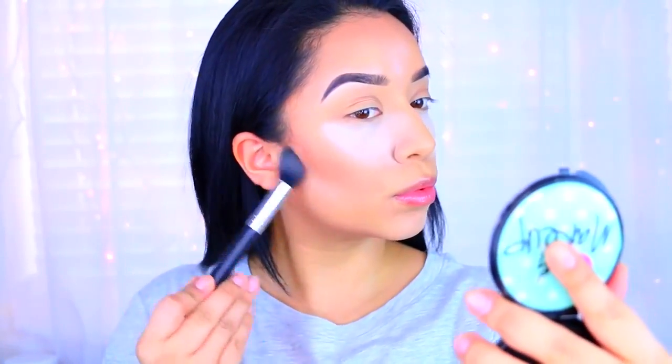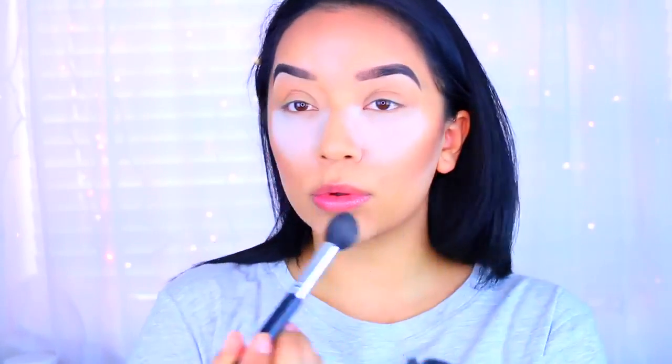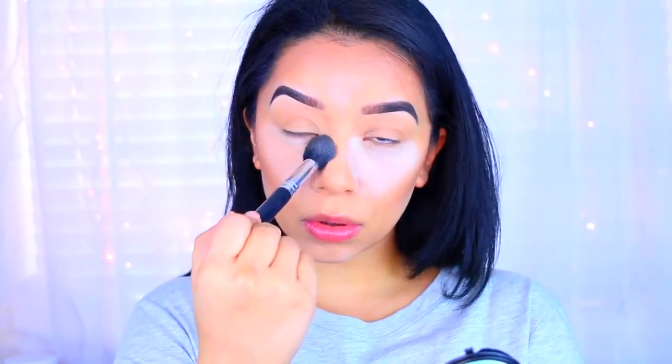With whatever I have on my sponge I'll go underneath my cheekbones and blend everything out, and I'll also take care of the baking. I usually like to leave it on a little bit longer but since my skin has been a little more dry, I try not to leave it on too long because it'll just look really cakey.